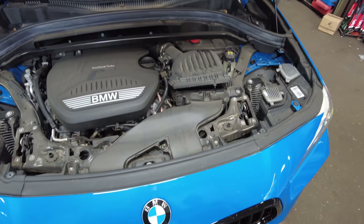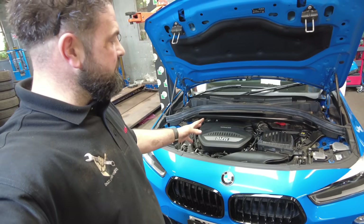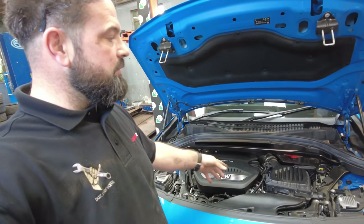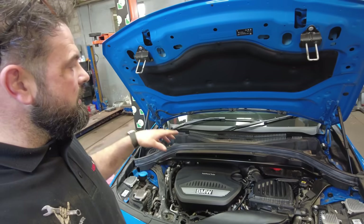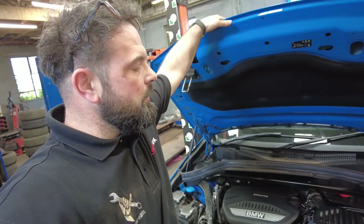Let's get the brand new air filter fitted — make sure you write the date on it with your pen. I've now completely finished underneath that bonnet: brake fluid is okay, strength of the antifreeze is okay, topped up the screen wash, and the engine oil is absolutely perfect. Close the bonnet.